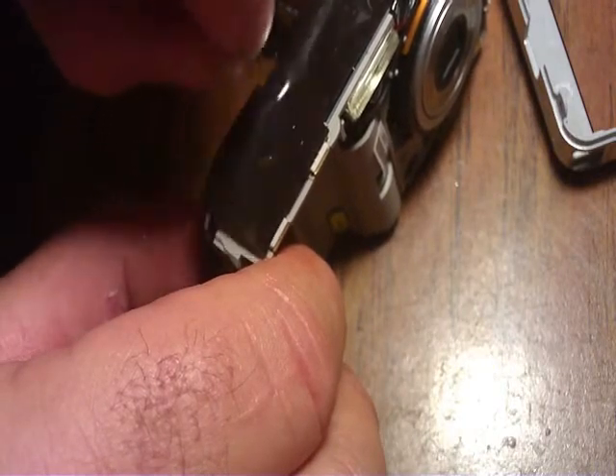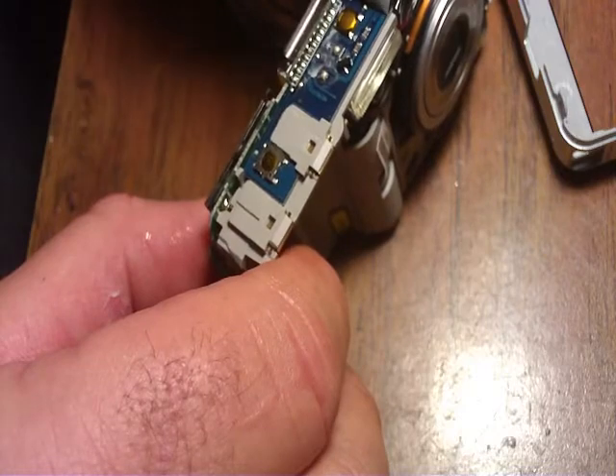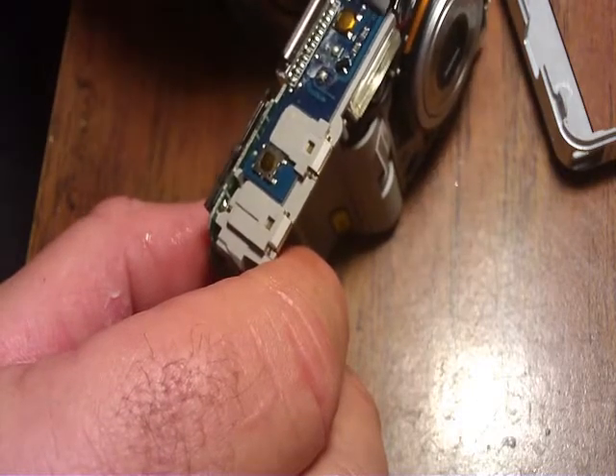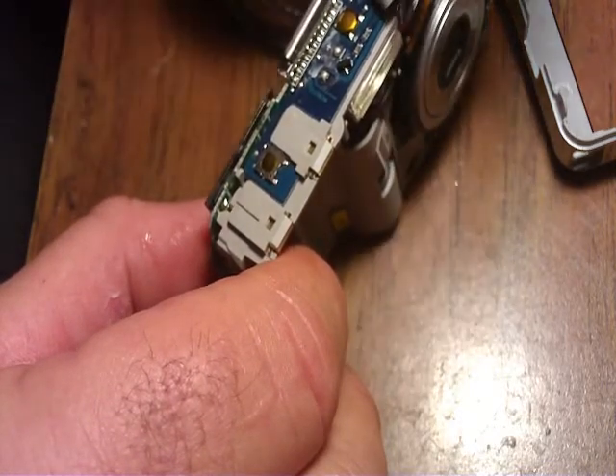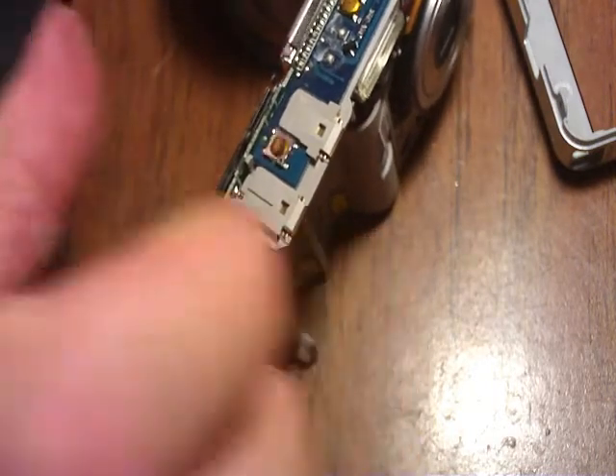Now we're just going to peel back the top plastic here to expose this. We don't want to touch anything other than what we're going to solder to, so we don't want to short out the flash — I didn't drain the capacitor.